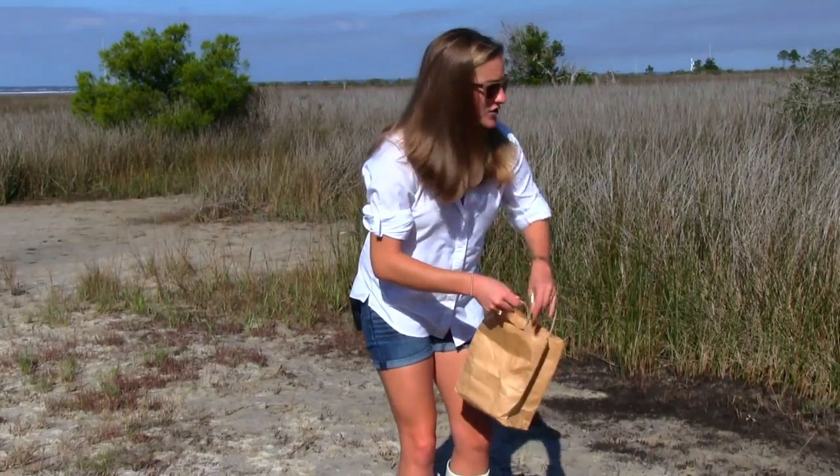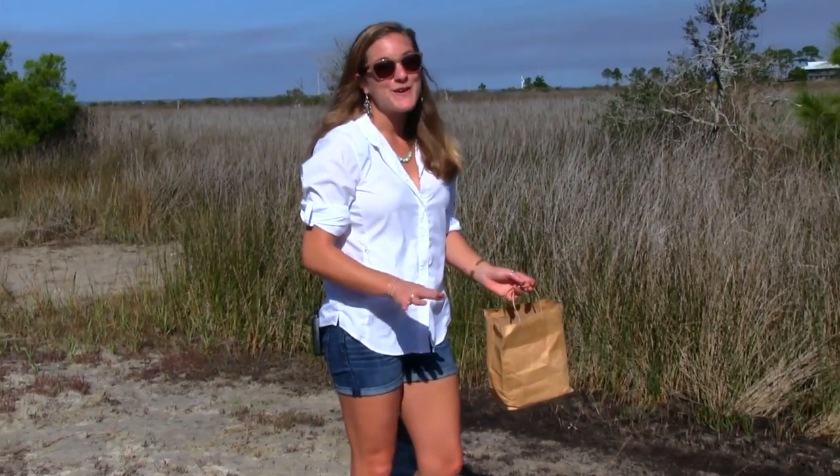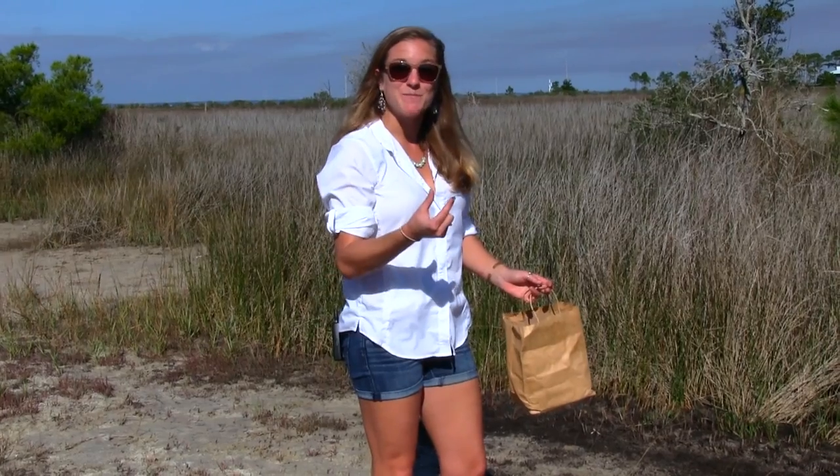It's so funny when I'm on paddleboard trips, people see these and they say, oh look at all the baby crabs. No, they're actually full grown — they're just small crabs.